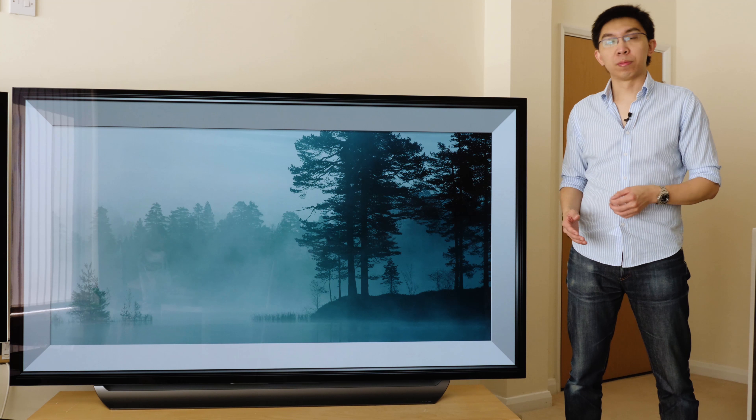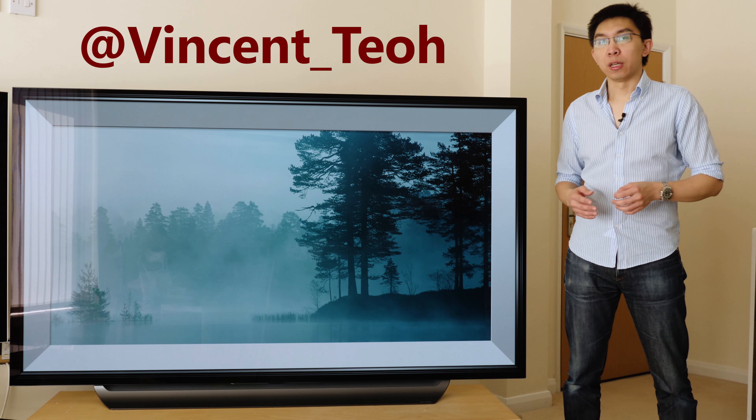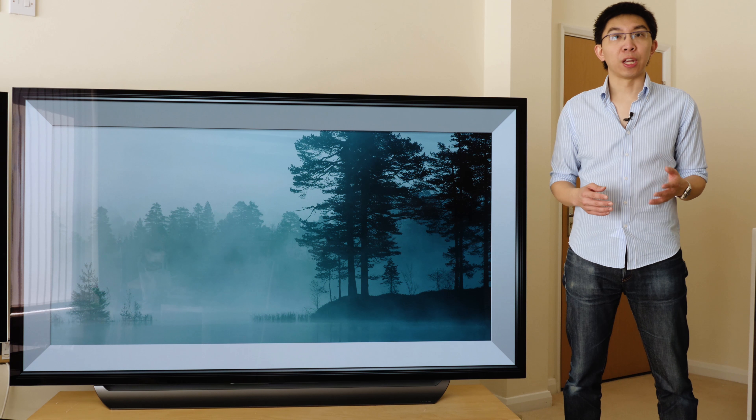LG C8 review, let's do this. Hello everyone, Vincent Teo from HDTV Test here. I'm a TV reviewer and professional calibrator, and this is the 77-inch LG C8 OLED TV.